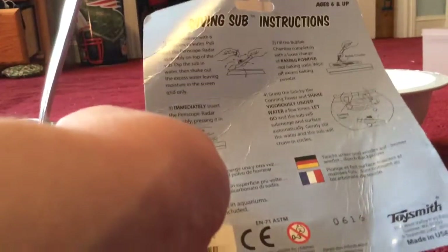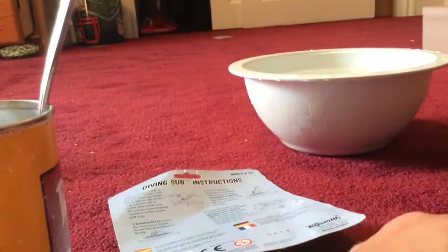Step three — we immediately insert the periscope assembly, pressing it in firmly. So this is the periscope piece, which we've got to firmly press in.